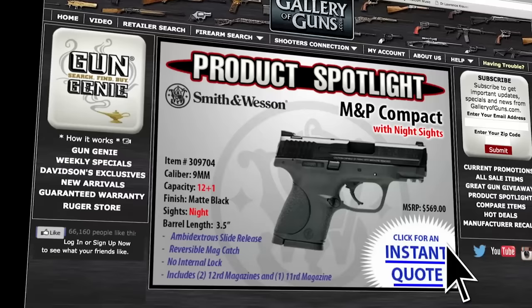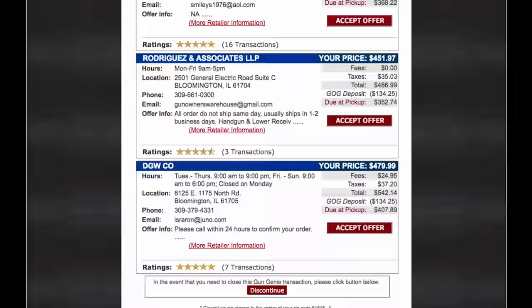If a Model 70 is what you need to add to your collection, go to galleryofguns.com and select the Gun Genie. Just enter your zip code and the Gun Genie will display a list of Gallery of Guns affiliated dealers in your area with the prices they'll ask for your new gun. Just order with a major credit card and you can be shooting your new Winchester Model 70 in just a few days. And remember, your new gun will come with Davidson's Guaranteed Lifetime Replacement Policy — if you ever experience a factory defect in a gun purchased from us, we'll replace it absolutely free for life.